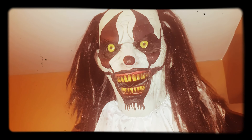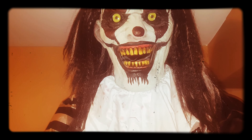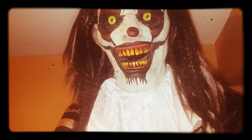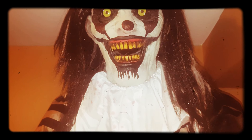Here it is guys. Here is Sweet Dreams' new face. And let me tell you right now, it doesn't look too bad. It actually looks pretty good — a lot better than what it did.